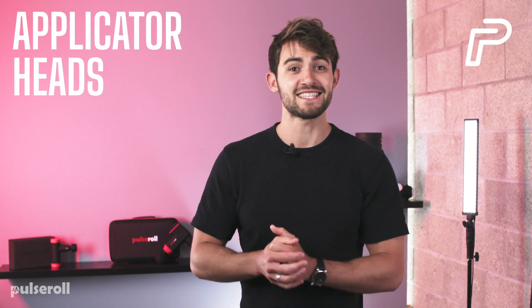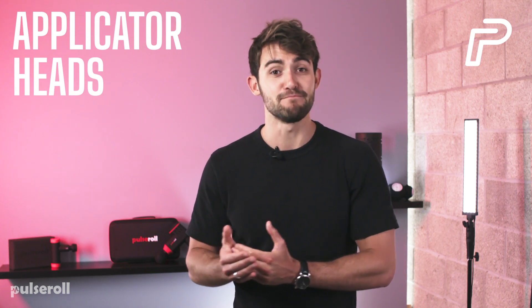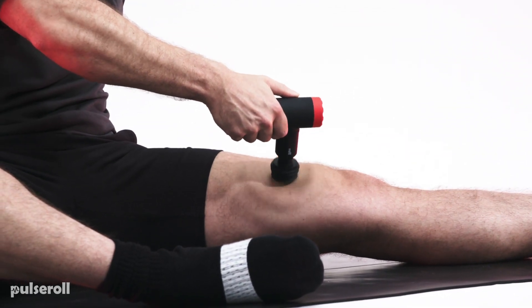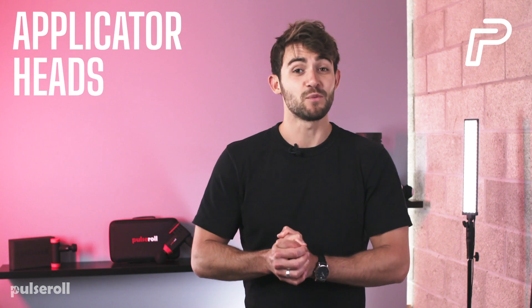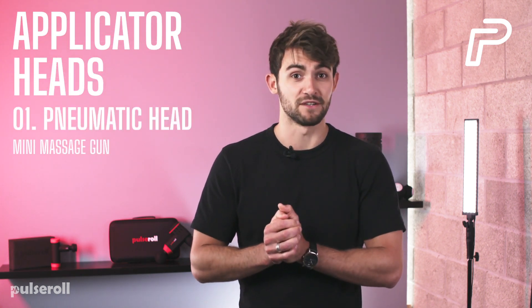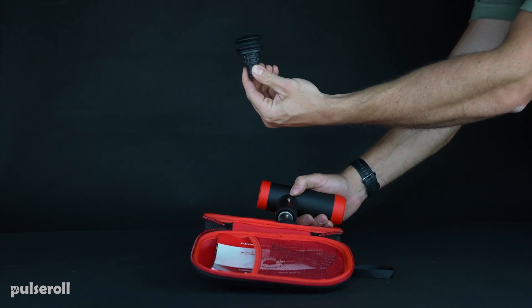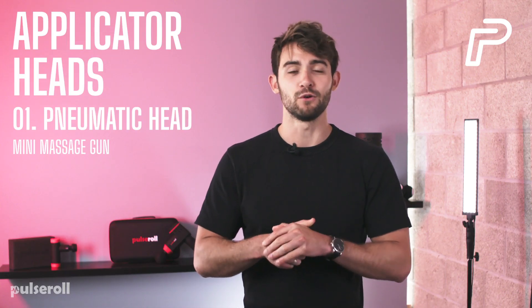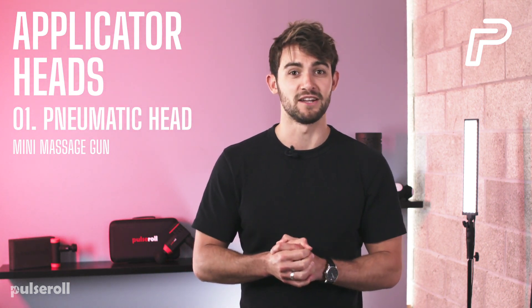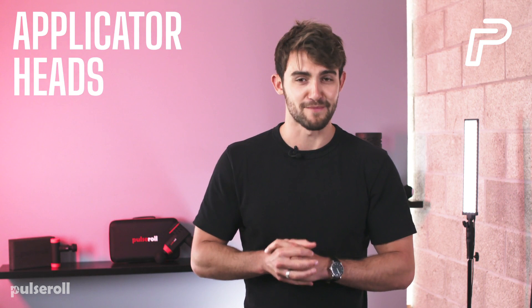Before you switch it on, you need to select the right applicator head for the muscle you're going to treat. Take a minute to think about this — the right head will help you get the most out of your treatment. It comes with a Pneumatic Head. This head has a soft, squishy feel, so it's great for warming up any area and it's particularly good for managing painful or sensitive muscles. If this is your first time using the Mini Massage Gun, we'd recommend starting with the Pneumatic Head.